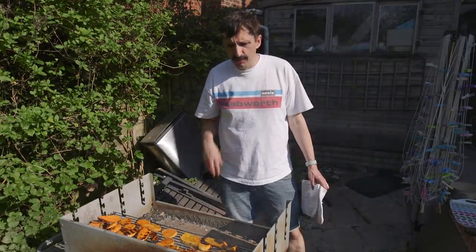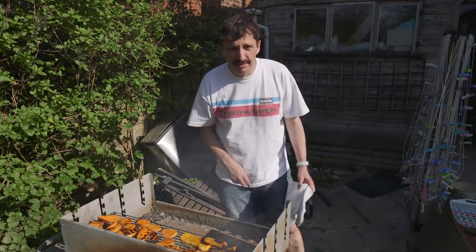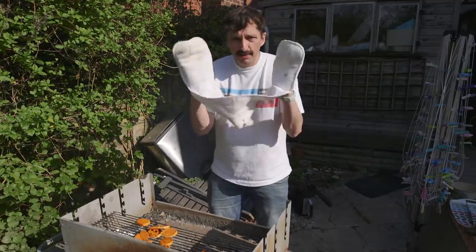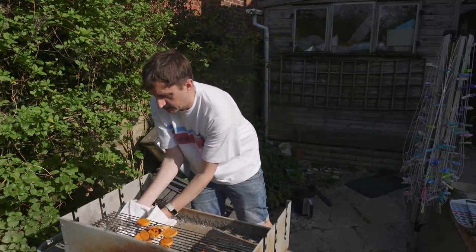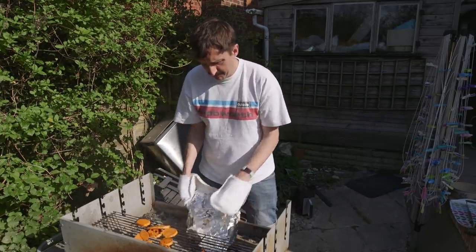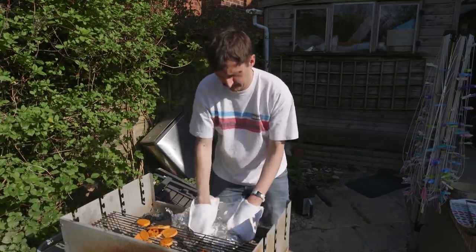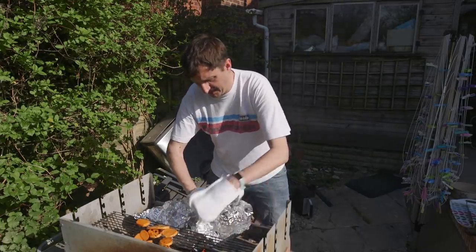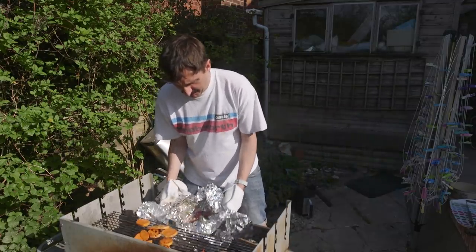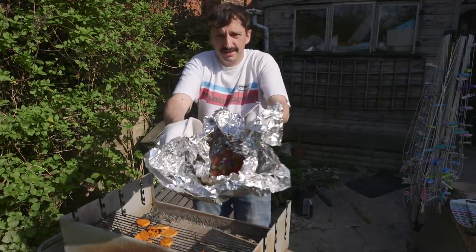Everything's looking just about cooked so I'm going to get the ones that are ready off and put them on a nice display plate, leaving the others to carry on. Finally, with oven gloves on, we pull out the hobo pack which has coals on it so you've got to be careful. Shake off any burning embers and start to unfold it. At the bottom we have our nice juicy cooked vegetables, and that, to be fair, does look absolutely magnificent.